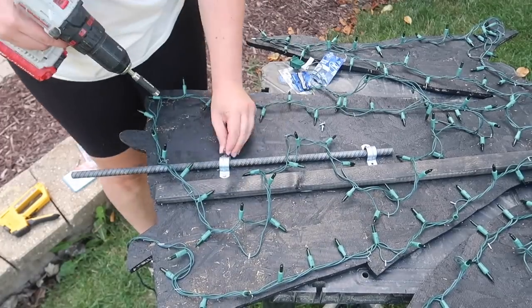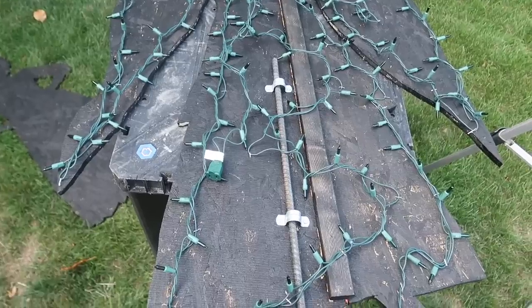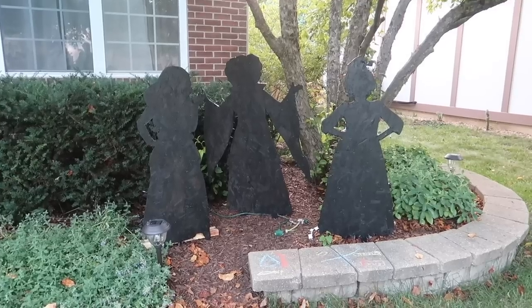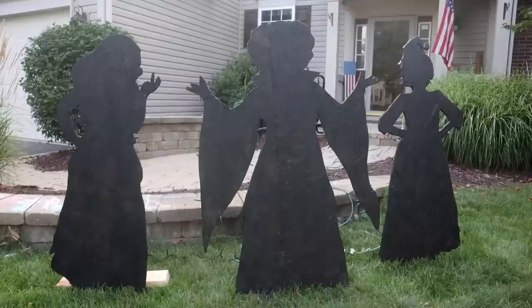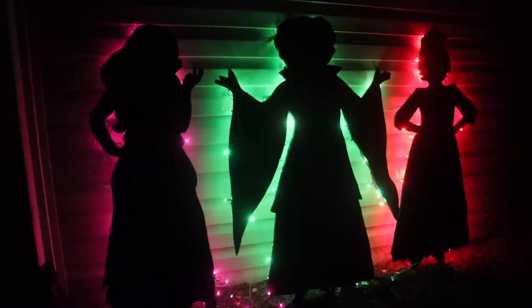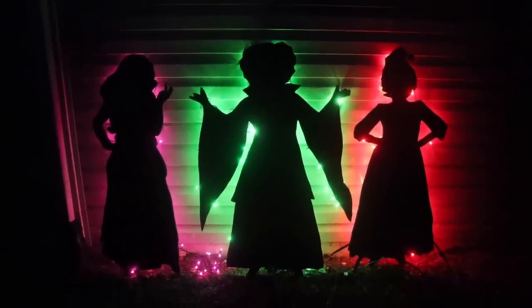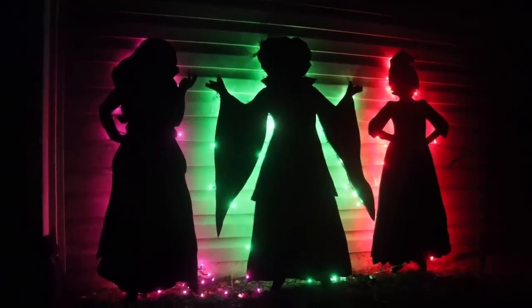I used some rebar and plumbing brackets so I could put the rebar into the ground and slide my individual sisters right onto it. I couldn't find four-foot rebar so I used two-foot, but I'd recommend four-foot. I set them up in my yard and tried a few different areas, but nowhere was giving me the glow I wanted until I leaned them up against my garage wall, which you can see as you come up the pathway to our house. I recommend putting them against a wall so it can reflect the light out — if there's nothing behind them you'll lose a lot of that light and they'll look dull. The wall is what makes them the showstopper.